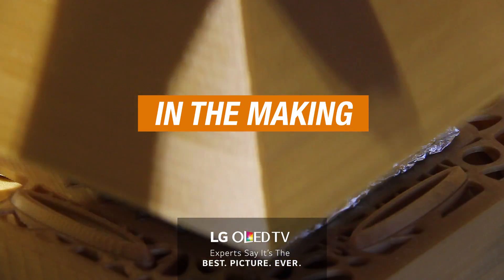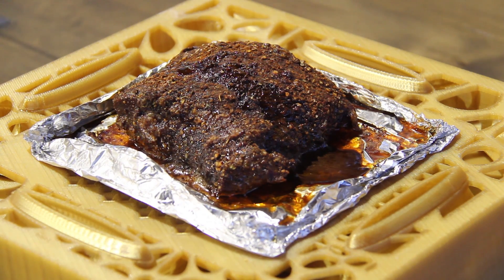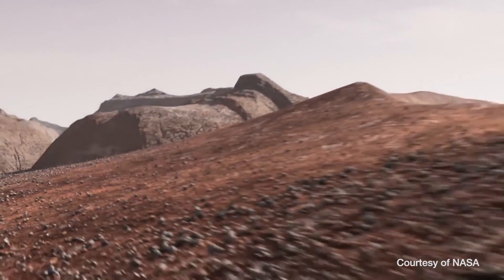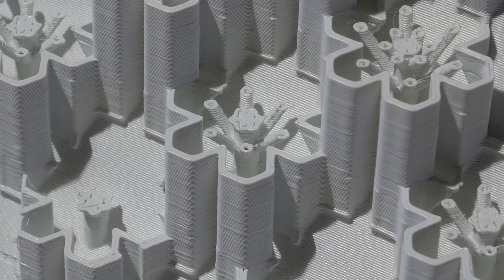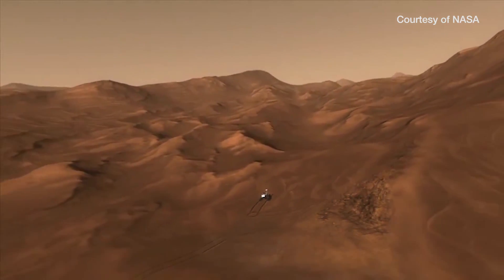What began as the world's first 3D printed oven, used to cook steak, will soon replicate the conditions on the surface of Mars for scientists. Fathom, in Oakland, California, is iterating their Pyro design to conduct Martian terraforming experiments.